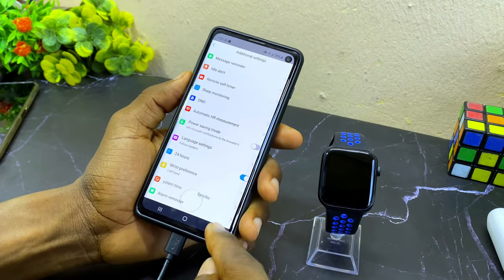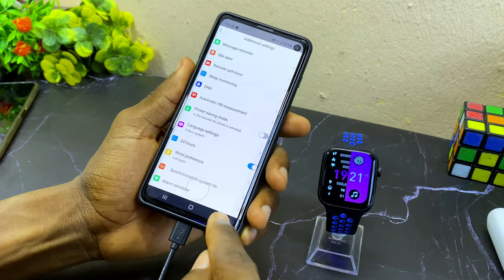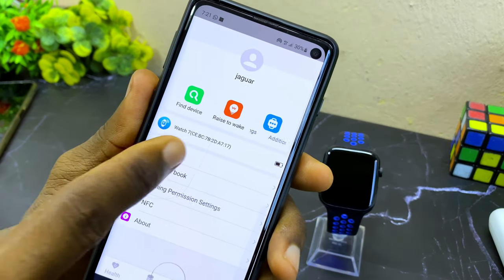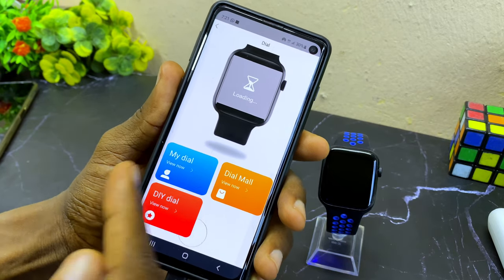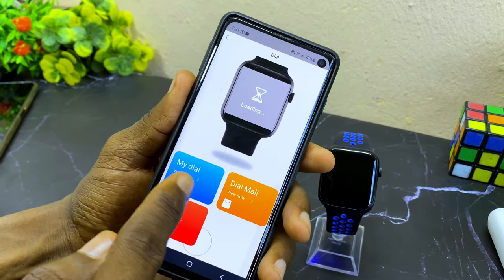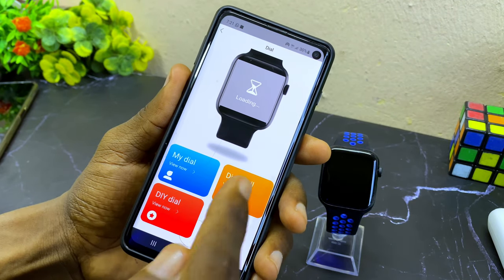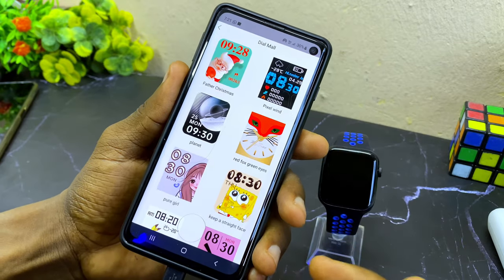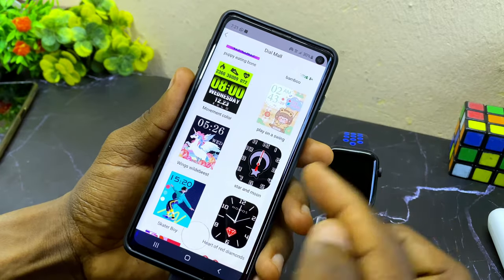The next thing I'm going to share is how to change the watch face. Go to settings and select the dial option. You can see: my dial, dial more, and do-it-yourself dial. If you want to change it to pre-installed dials, select 'my dial'. Or select 'dial more' to see additional dials you can install — there are a lot of them, just select one and install it.